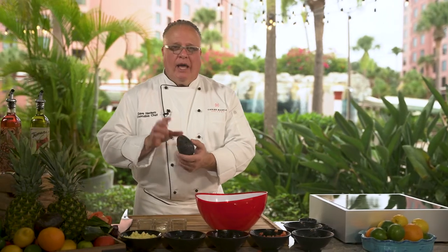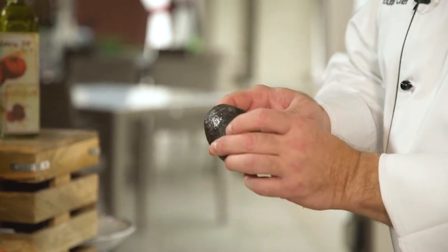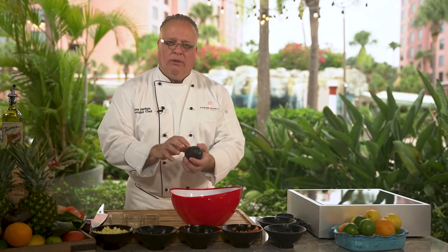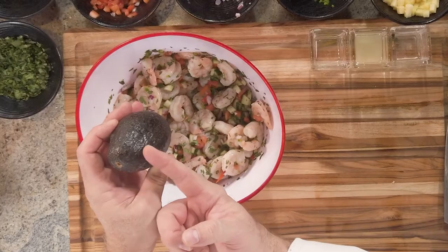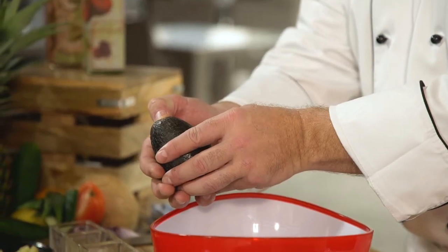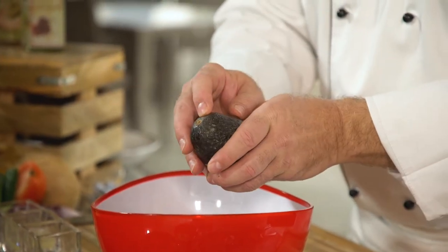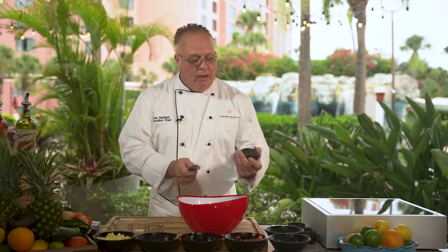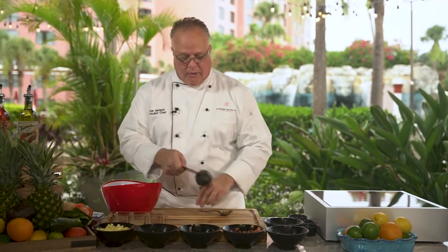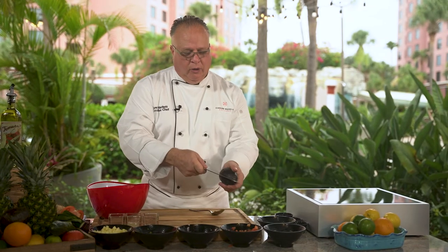Before we add our avocado, we always add this right before it goes out to the guest. A couple tips when choosing avocados at the store: never grab it and squeeze it — all you're doing is damaging and bruising the inside. The thickest part is the first one and a half inches down, so if I push my finger there and it gives a little soft, I know the avocado is perfectly ripe.